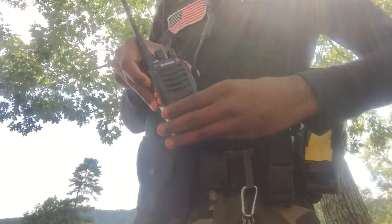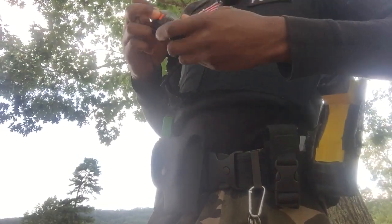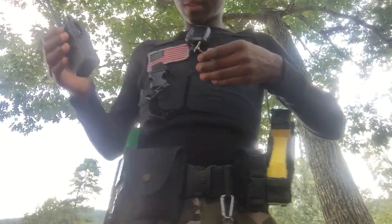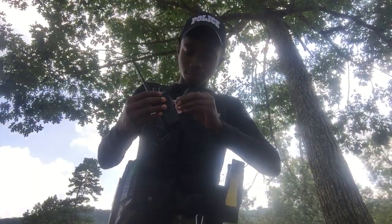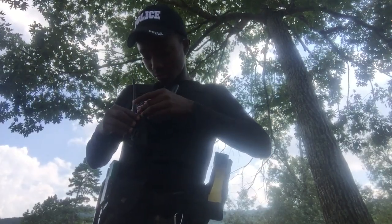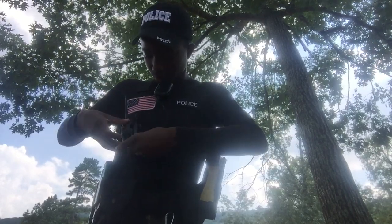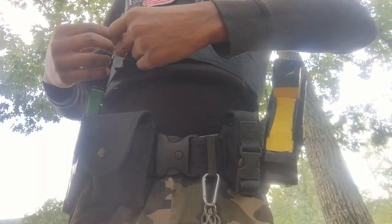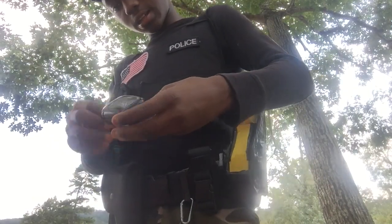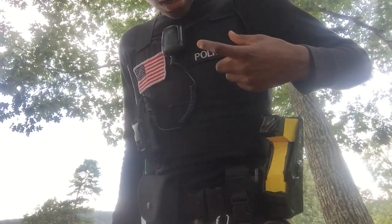I got a low battery warning on my radio. I adjusted it — this part can come off — that's much better, I believe you can see me better now.